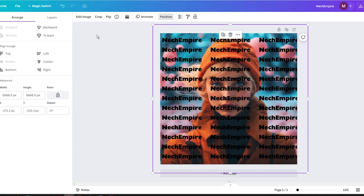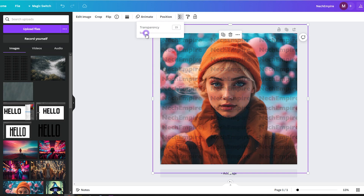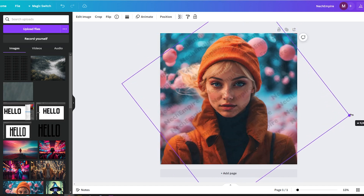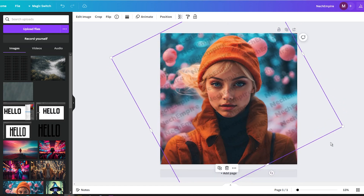To make the watermark less intrusive, you can adjust its transparency, play with the size, and experiment with different positioning options. And that's it — you have created a custom watermark that can be added to your images or designs to prevent people from downloading them or to enhance brand recognition.